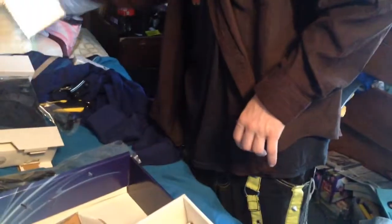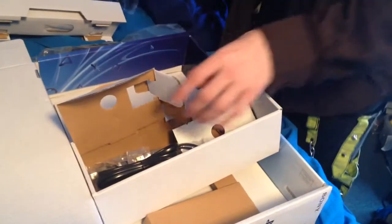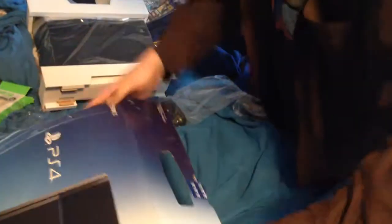We've got the cheap mono headset here, which I probably might upgrade. We have the HDMI cable, AC power, and the charging cord. I'm just going to set this box aside, place it back together, and keep it for storage.